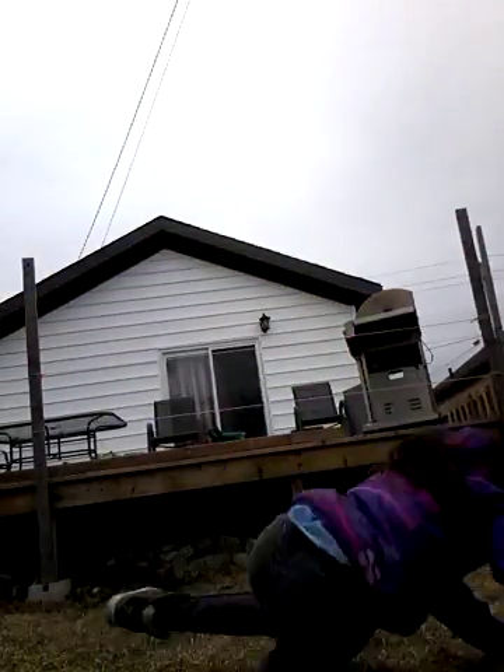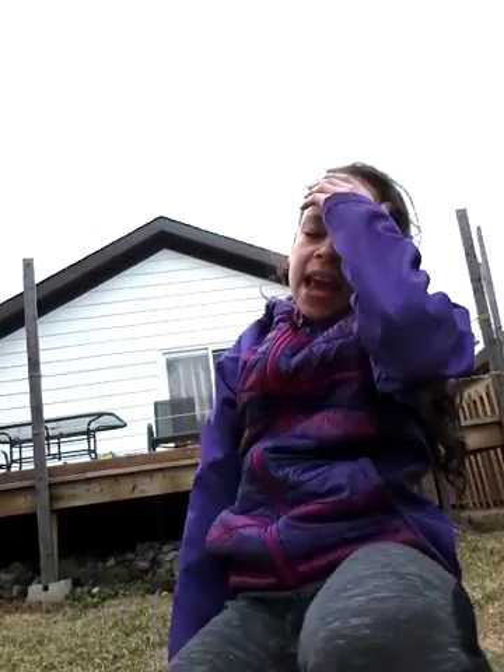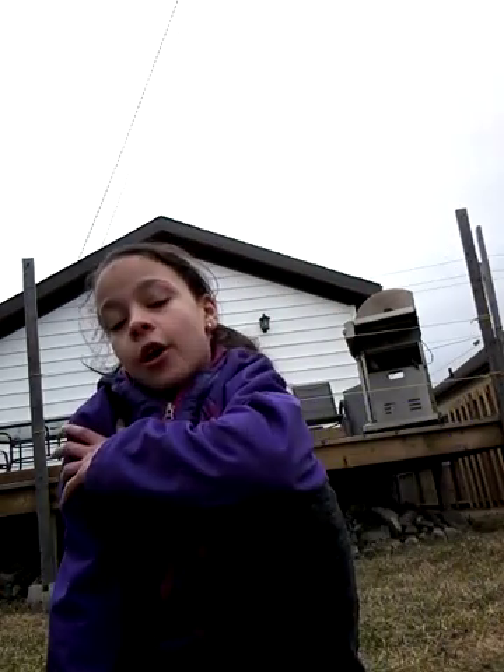Hey guys, it's me back here with another video. Today I am outside in my backyard. I was doing some gymnastics and I decided that I would make a video — it's not really going to be a gymnastics video, it's more like a random fun video. So let's get right into it!